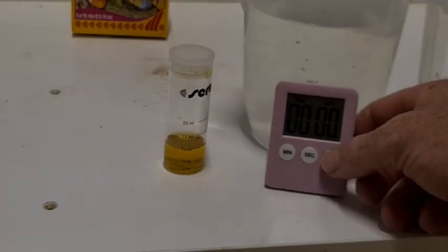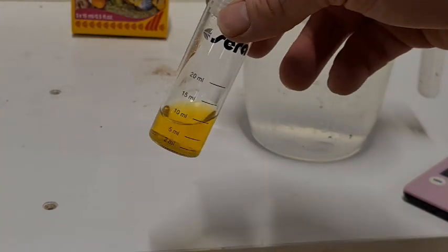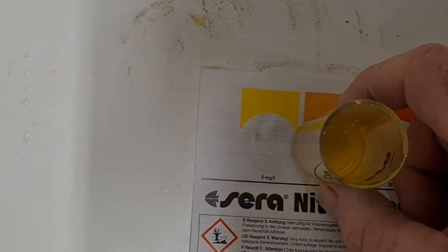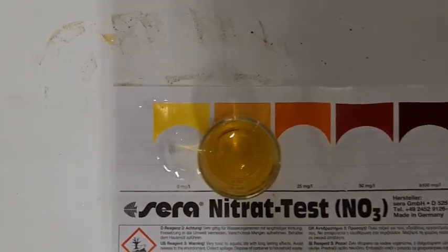After five minutes, line it up on the chart and we've ended up with about 10 milligrams per litre — the same as the Fluval and about half as much as the API.